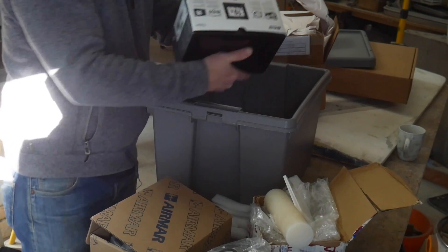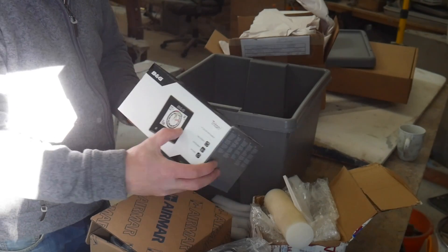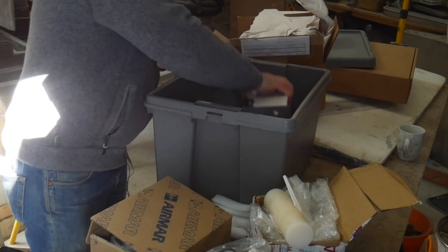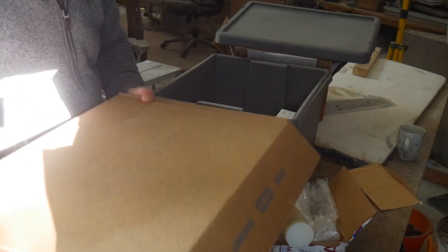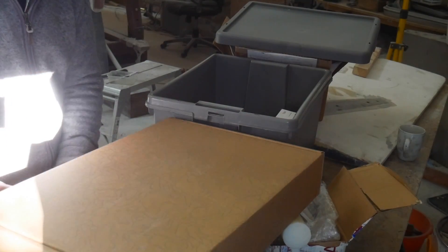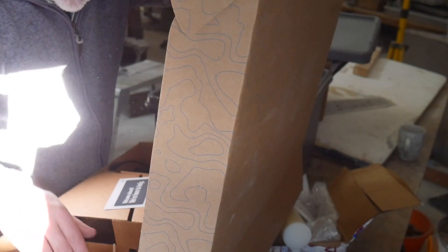Now we're getting exciting — look at this. This is the monitor or the instrument readout. And then this last one is the actual wind speed detector transducer. As exciting as it is, I think I'm just going to have to leave this alone for another day, otherwise I'm going to get distracted.